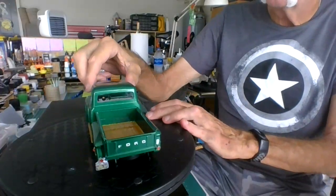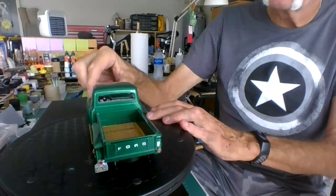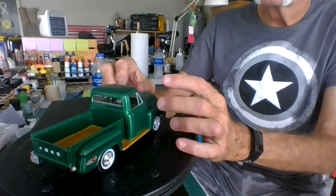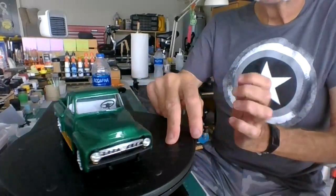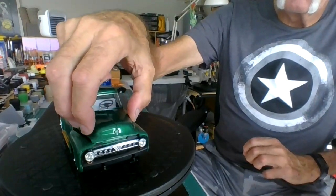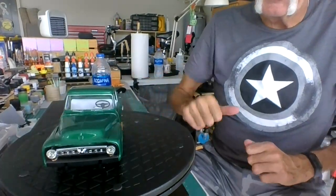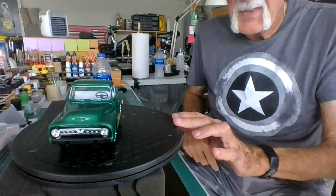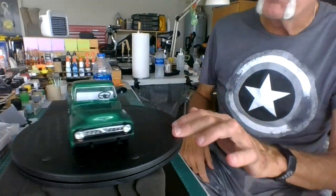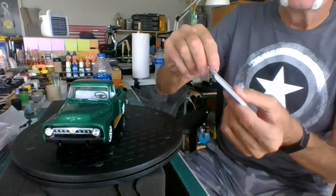The hood fits very well. I think she looks pretty good. I'm going to put the front bumper on — I left it flat black, I like the black look, and I used the stock bumper.